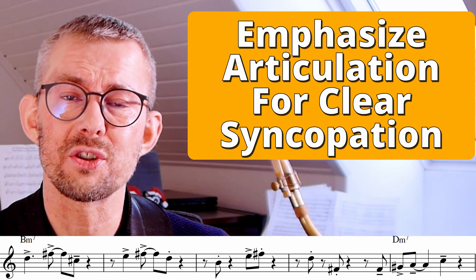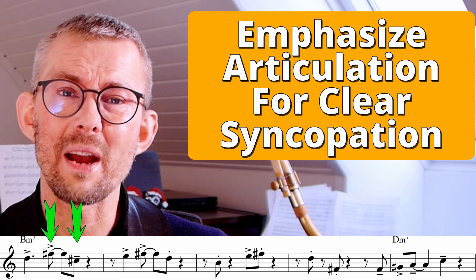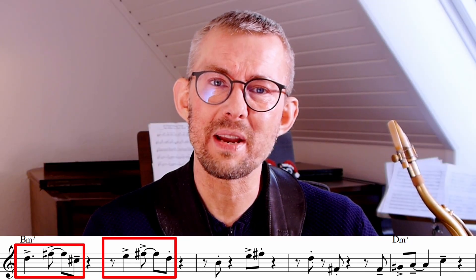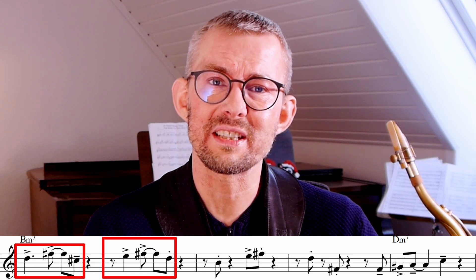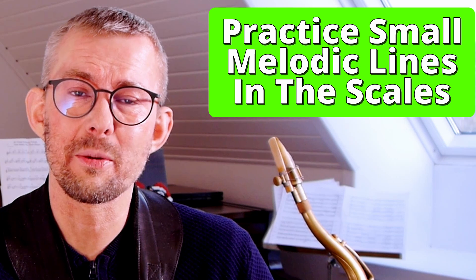When you listen to Joe Henderson on Recorder May, you hear his great articulation too. When adding this articulation, the phrase makes much more sense — the syncopation is clear and very emphasized. When you look at this line, you can see that Joe Henderson has a beginning phrase and he's repeating that phrase, playing small groupings in the bars.